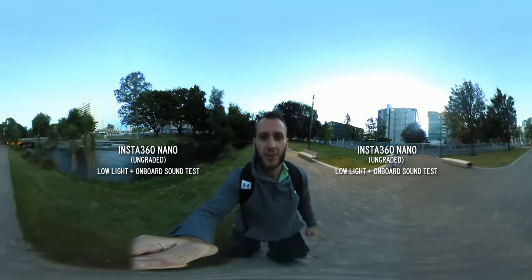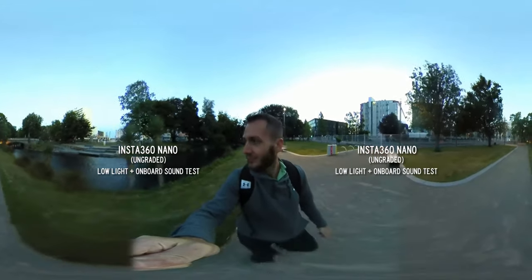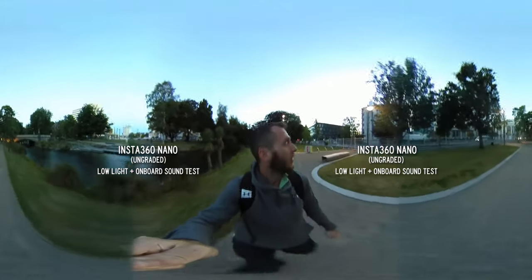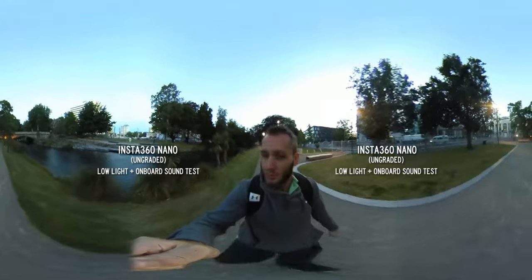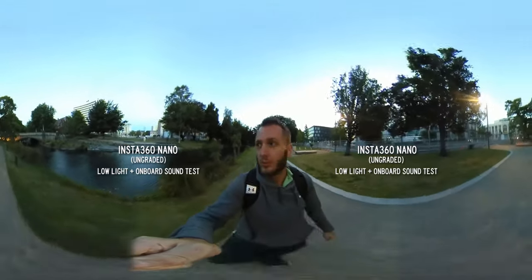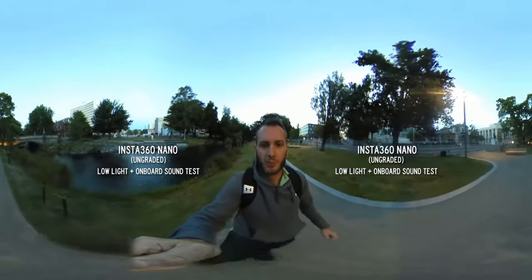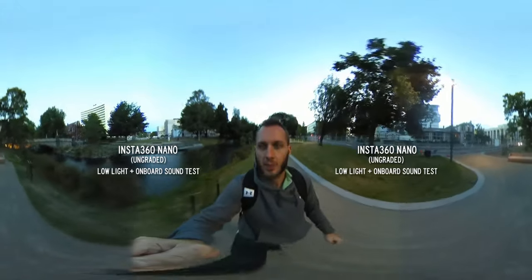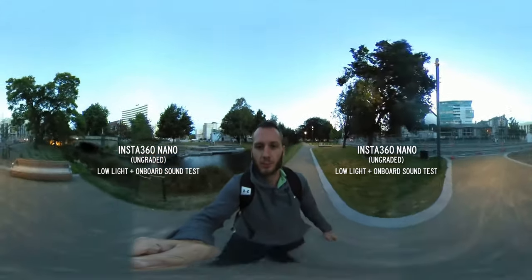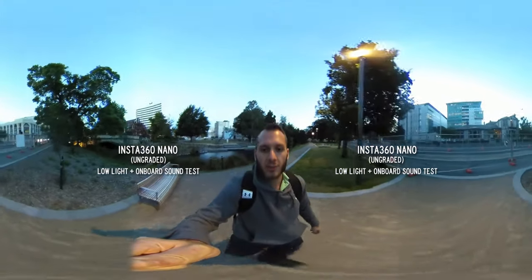Here is the Insta360 Nano in low light. The sun has almost gone down — it's just beneath the horizon, not completely pitch black. From what I can see on the screen, it's capturing the sky slightly brighter than I'm actually seeing it. How much noise it has I don't know yet — I'll have to zoom in later and have a look.